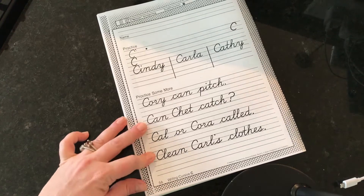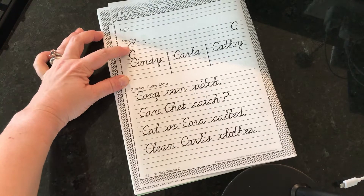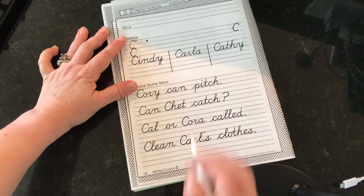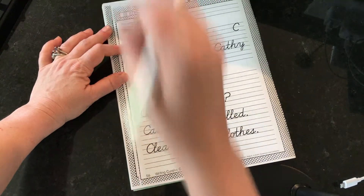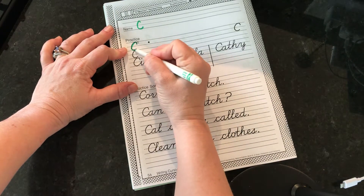We are now on page 56 of your cursive practice book. C looks just like a regular C. The difference is it's a little bit slanted. Regular writing is more up and down, static, hard strokes. Cursive is more fluid and slanted.